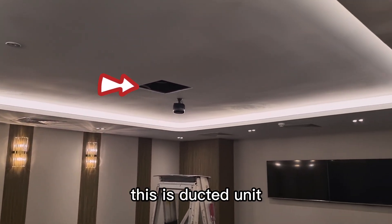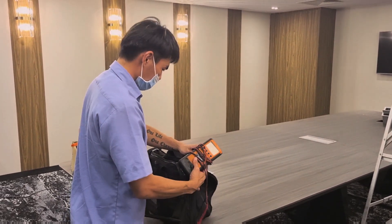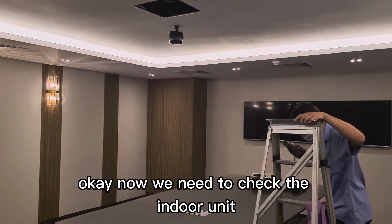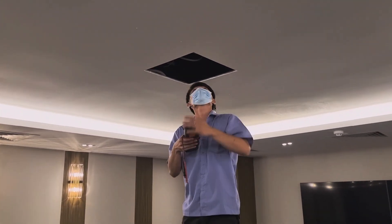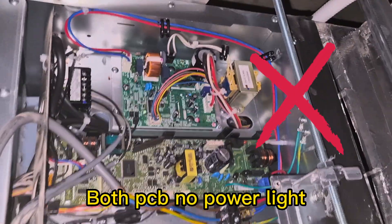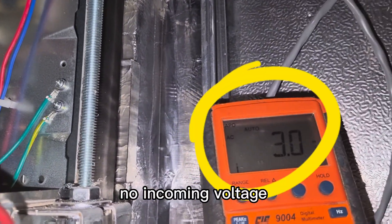This is a ducted unit. We need to check the aircon power supply. Now we need to check the indoor unit power supply. No voltage — no voltage.